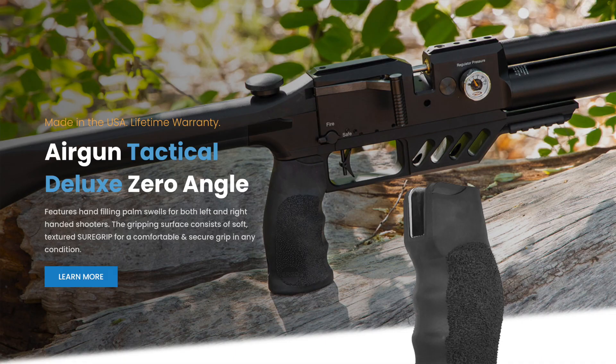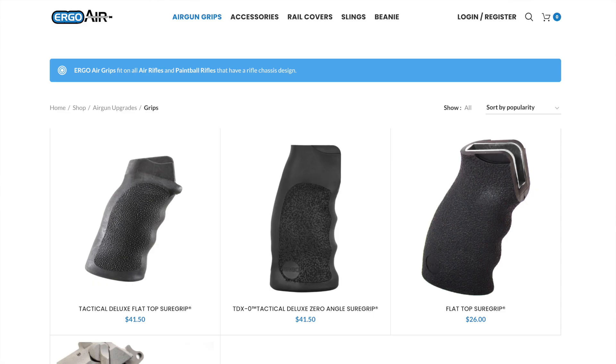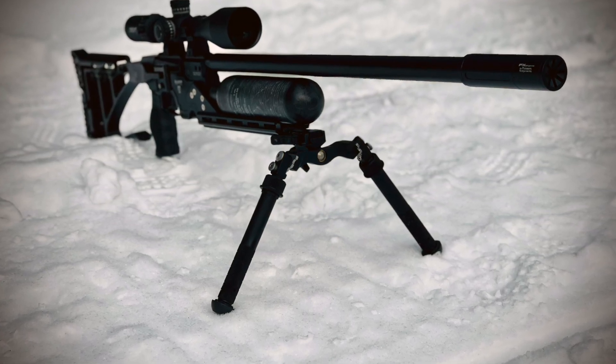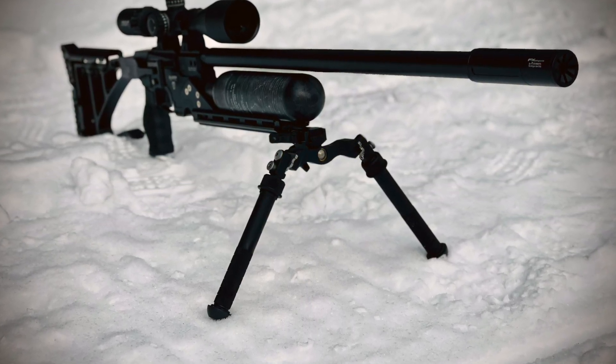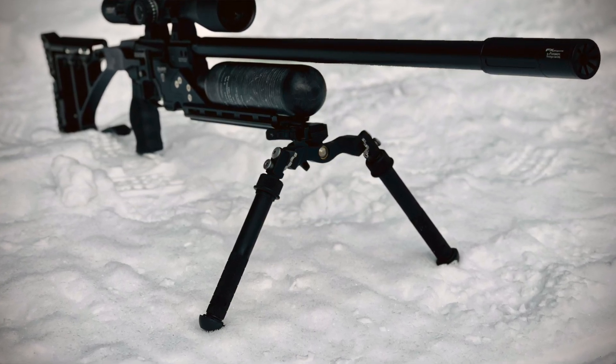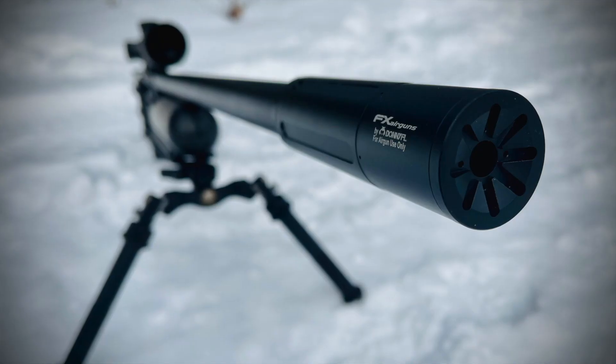You'll also notice I swapped out the grip — this is the Ergo Grips Zero Angle Grip. When I'm shooting long range I really like the way this engages my hand, the ergonomics of my arm, and my trigger pull. I've been switching out to Ergo Grips for pretty much all my air guns at this point. Up front we've got the Atlas Bipod Super Cal. I really love this — it's a much wider stance, kind of like the 5-H but not as big and bulky.